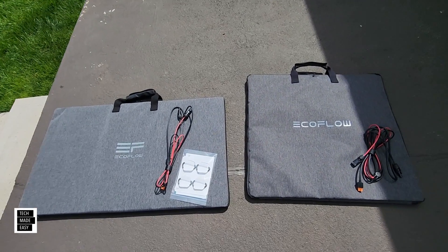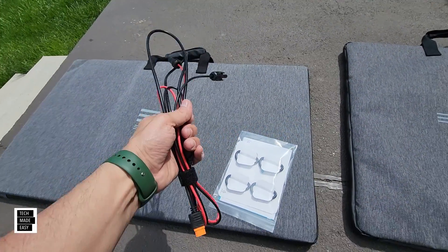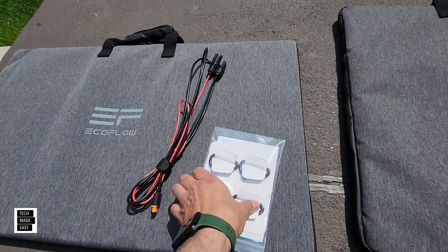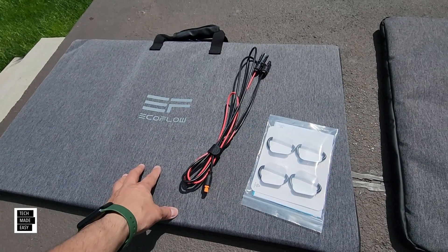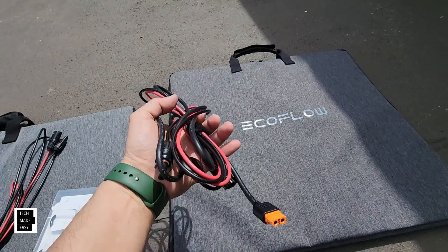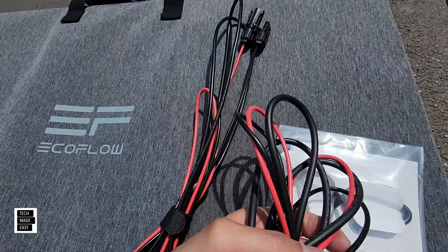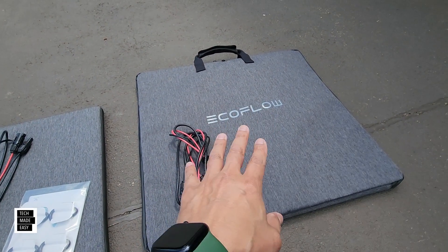Let's show you what's included. With the original, you get a solar cable — an XT60i to MC4 cable — and hooks because you'll be using the case as a kickstand. With the new one, you just get the solar cable, again XT60i, and the cable actually looks thicker, which is interesting.